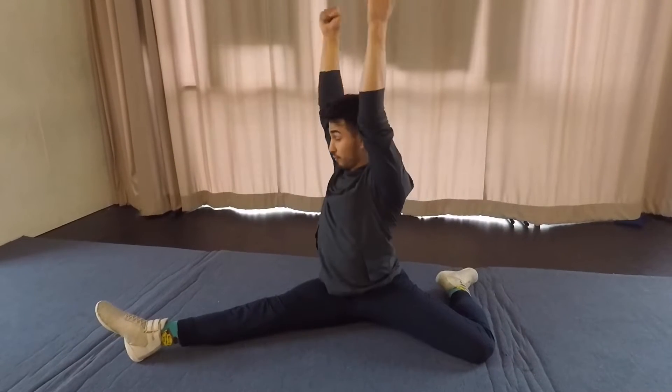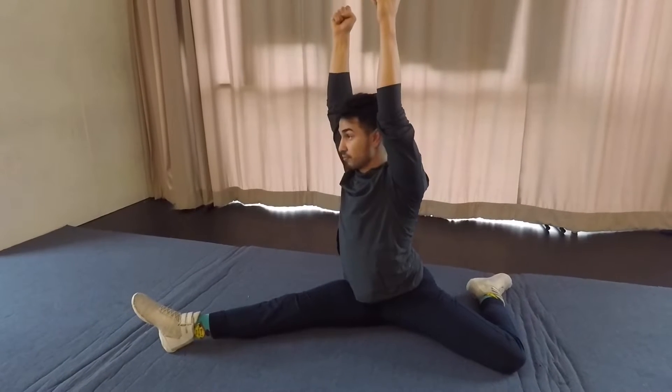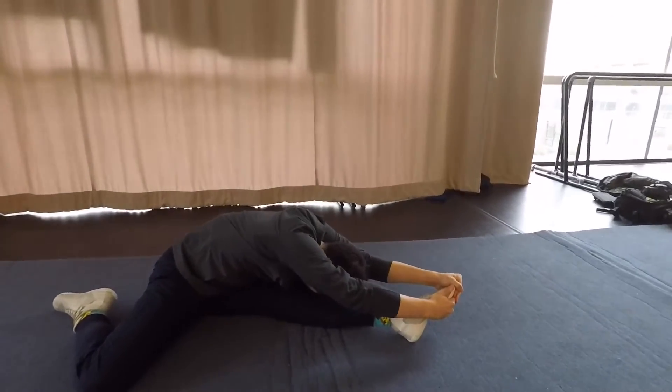Going from our T-motion for our hurdler jump, we're going to reach up and over for a full-on stretch. While we stand back up, we're going to switch our legs. Up and over.